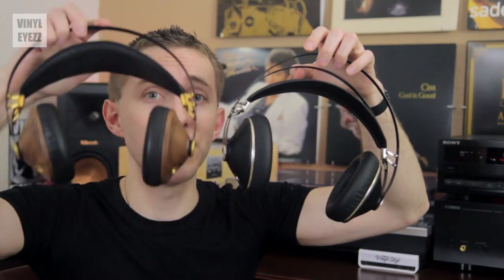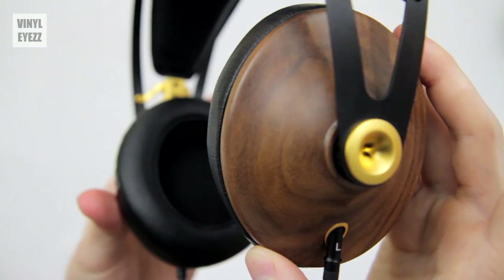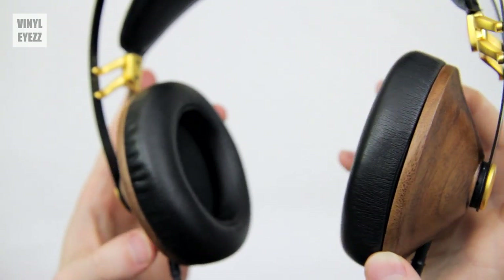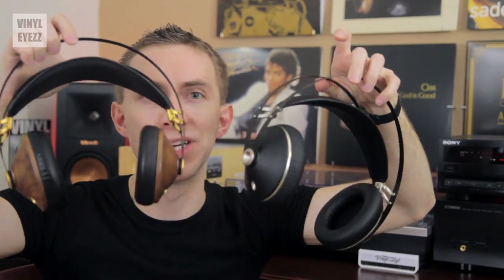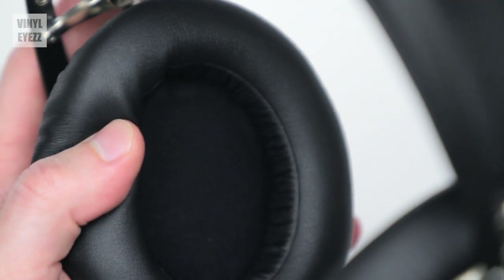Here they are — the design looks very similar to the 99 Classics, but the biggest difference is the ear cups. The ear cups on the 99 Neos are a soft black plastic, whereas the ear cups on the 99 Classics are made from real walnut wood. Looking closer, the ear cups are not only thicker on the Neos but they're also softer and they go completely around the ear instead of on the ear, so they're a lot more comfortable when you want to wear them for a long time.